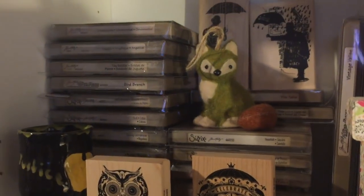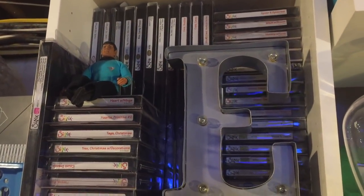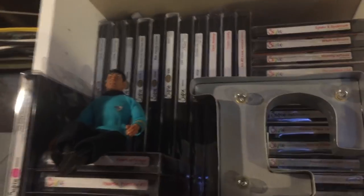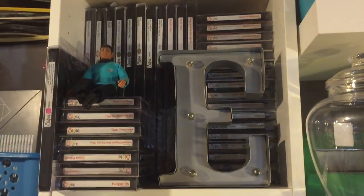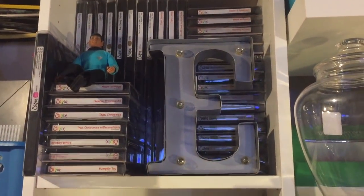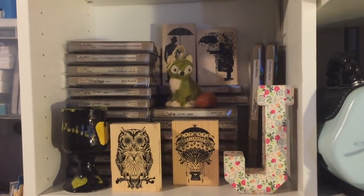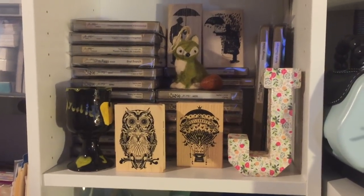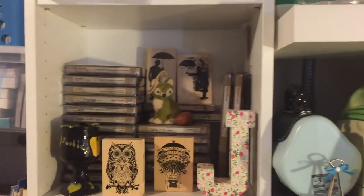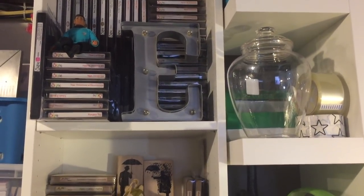They're all Sizzix, but this shelf is mostly Tim Holtz dies — the bigger ones. Up above are everything else: Christmas, Halloween, cards, you name it. Anytime I need something I just move the decorative items out of the way and I can see everything clearly. It's convenient, it looks nice and tidy, and I try to keep it that way even though a craft room can't always be 100% perfect.